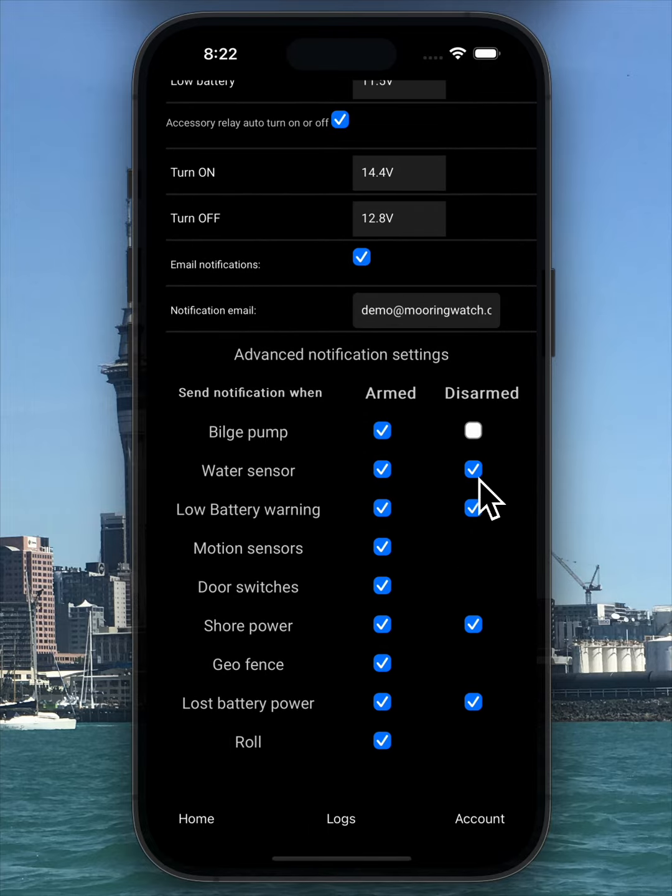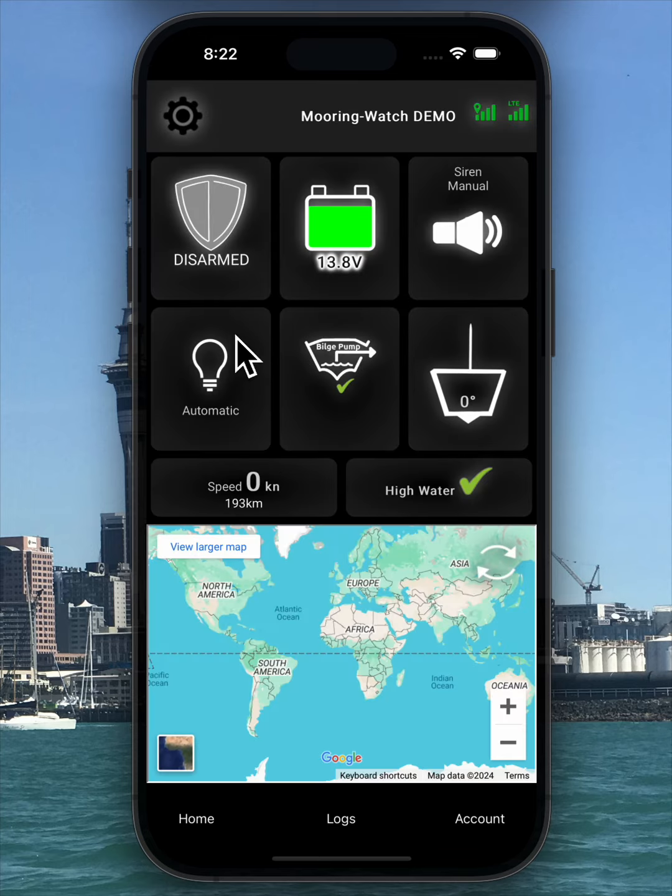Just click the box to choose the required state. On the left, there's a gray shield icon indicating that the device is disarmed. When armed, the shield turns green. You can arm or disarm the system by clicking the shield icon or using the supplied remote controller. If the remote is used, you'll receive a notification to stay informed.